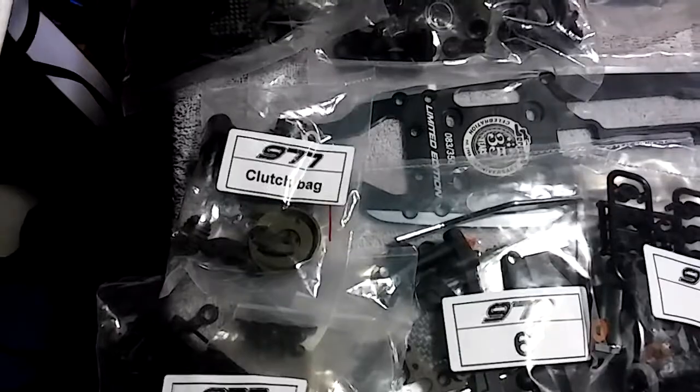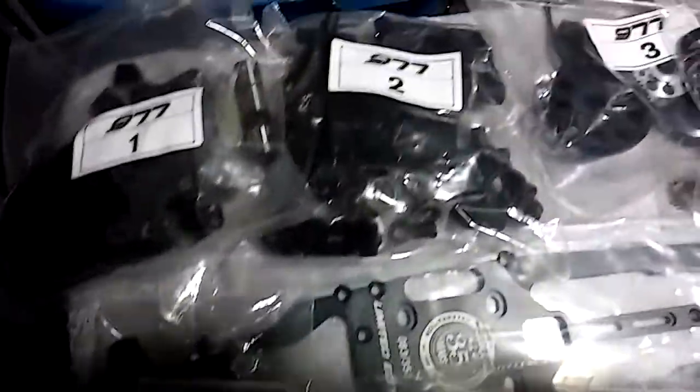I'll also have one more option which is a kit that you put together yourself. This one in particular is number 83 out of the 350. It's got the certificate, and it's gonna come with the case and the hat.